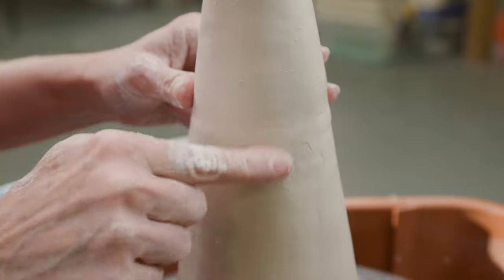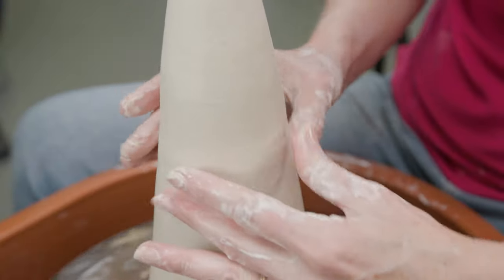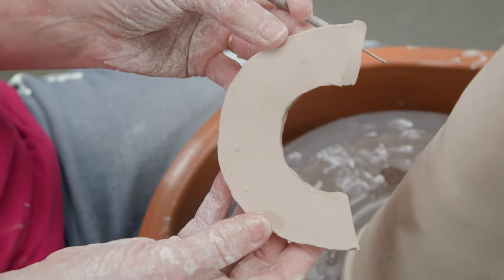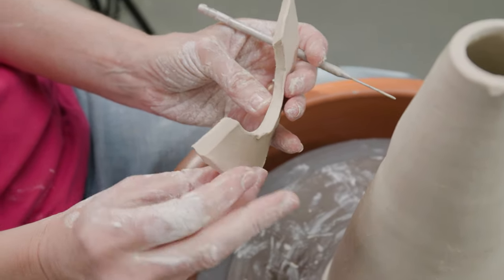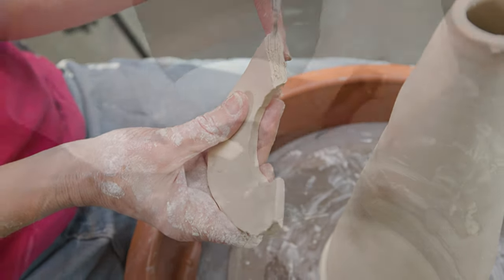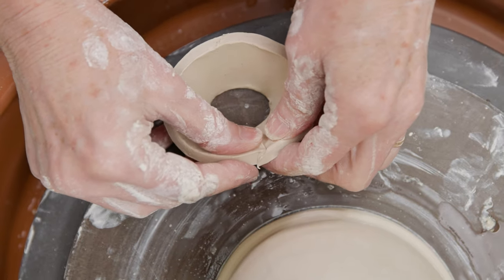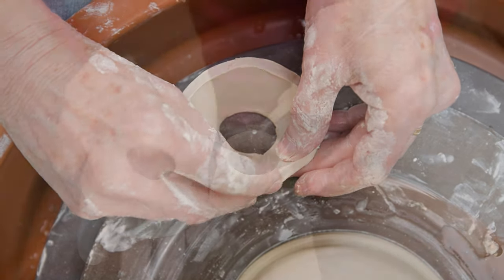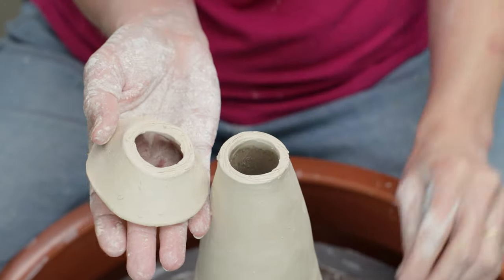I really worked that seam together along the body. To fill the top section with feed, I wanted to create a funnel shape to pour the food into. Using the half circle, I beveled the edges like before, scored them, and connected them to form a small cone shape. I scored the bottom of the funnel along with the top of the cone, slipped one edge, and connected the two together.